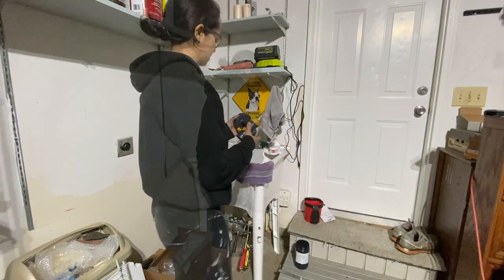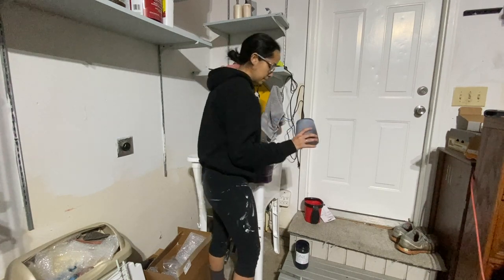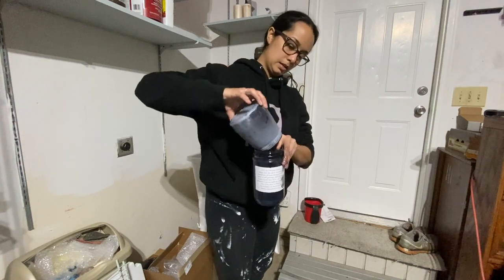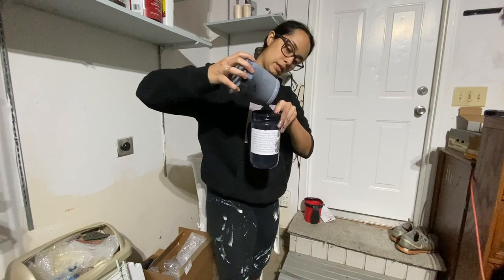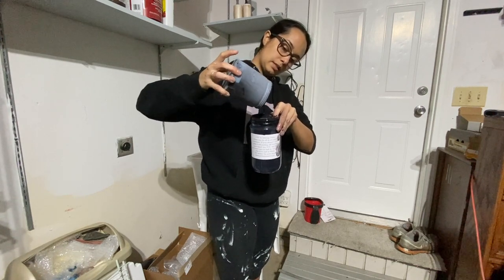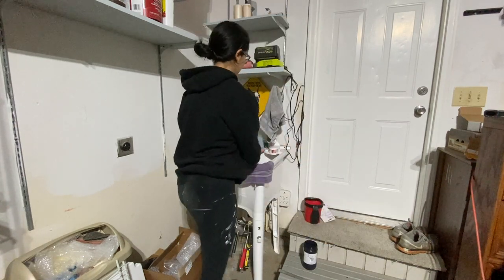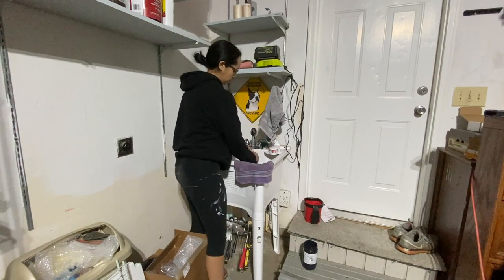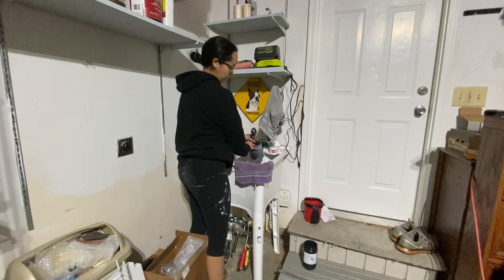If there's paint still in the canister, go ahead and dump the rest of the paint back into the old jar and save that for later. Then we're going to rinse everything out — you want to get it as paint-free as you possibly can.